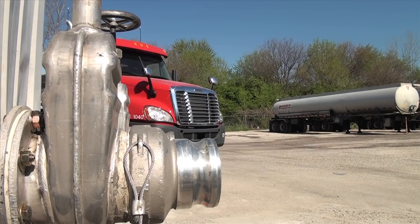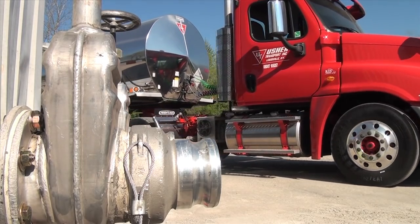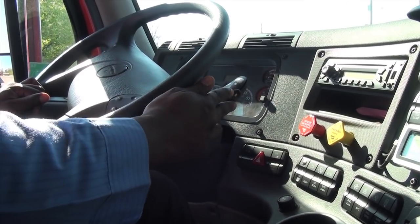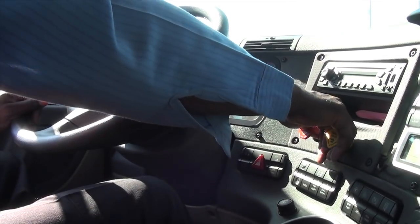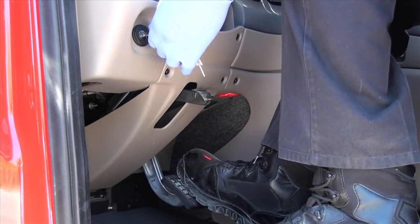When you arrive at the customer site, pull as close to the offload tank or tank fittings as possible. Put the truck into neutral and set the parking brake. Turn on the hazard signals and shut down the engine.